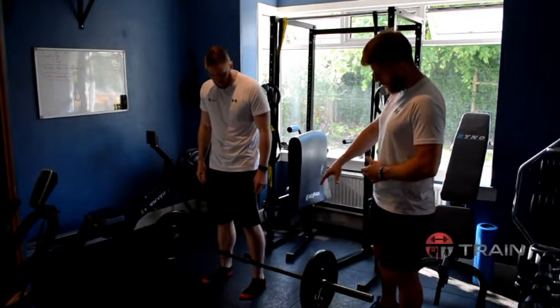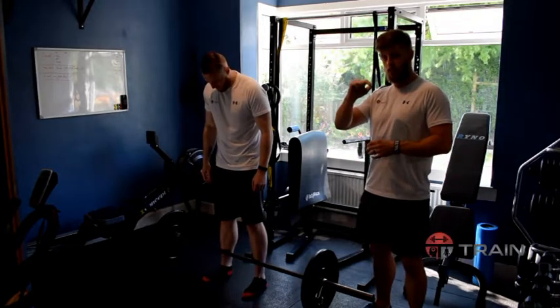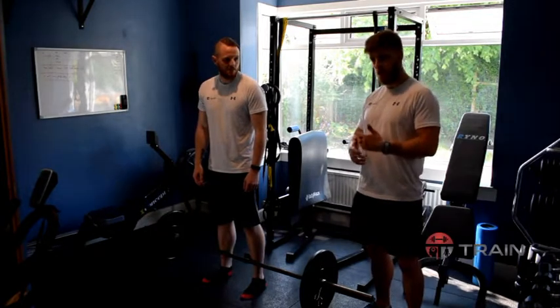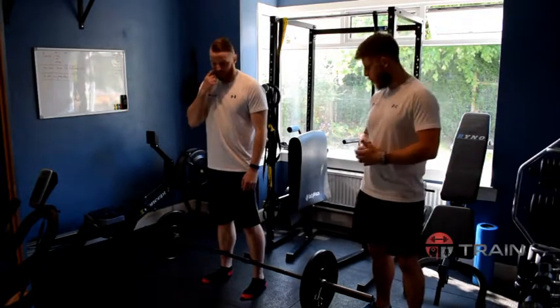It's quite important to note that we would normally do the deadlift with flat shoes. Any heel at all, even if it's just about a centimeter, it's going to tip you forward and put more stress in the back. So normally we would get you to do the deadlift with your bare feet. As with any exercise, make sure you've done a full warm-up and you're ready to go.